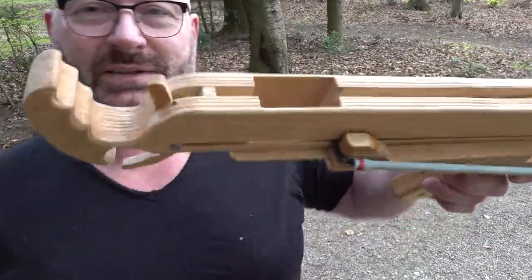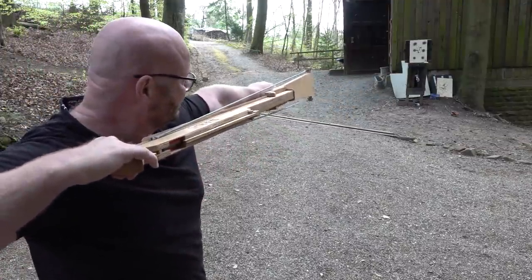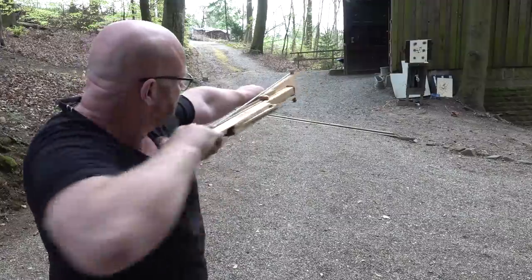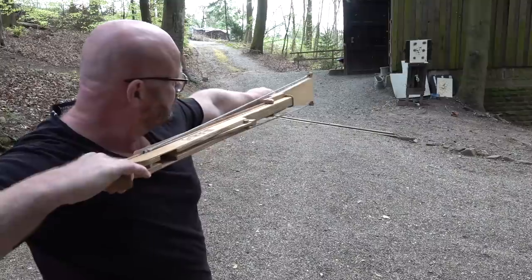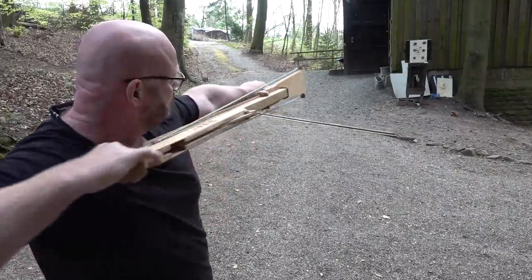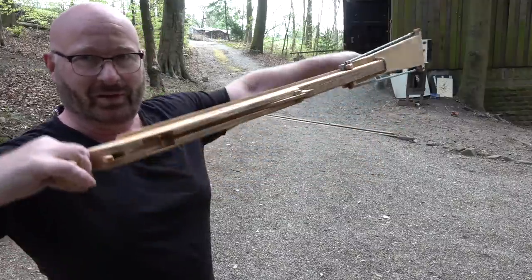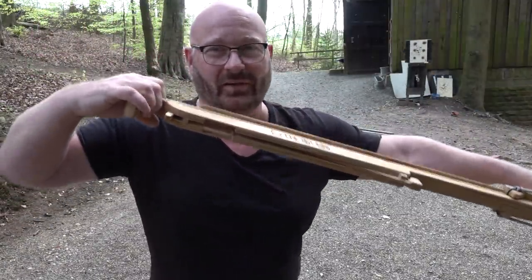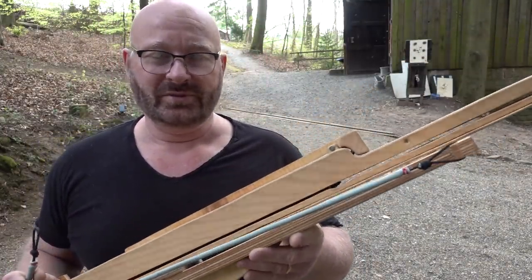This is probably the most powerful rubber-based slingbow that I've ever seen. I can't cock it on an empty magazine. Five shots — I could load in one more, but the manufacturer only recommends five.